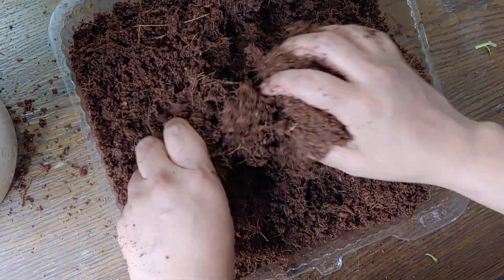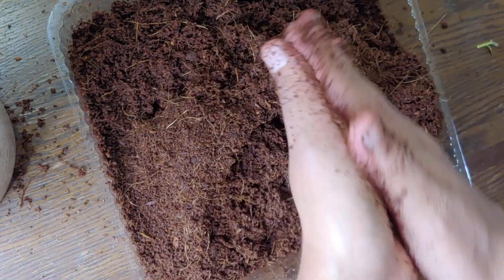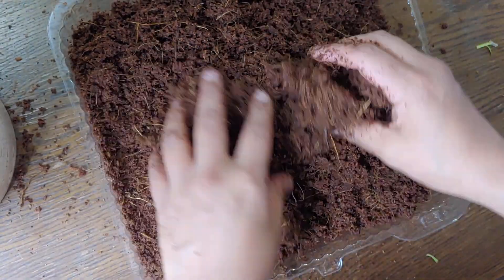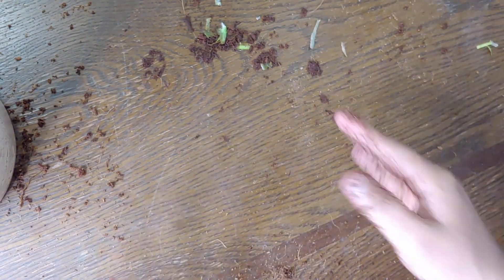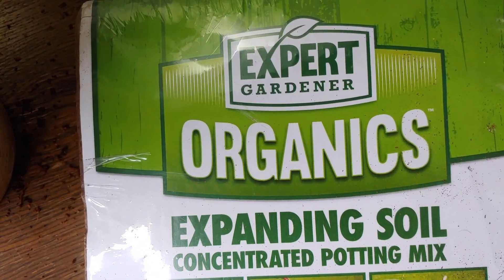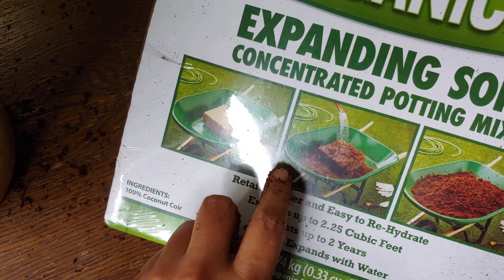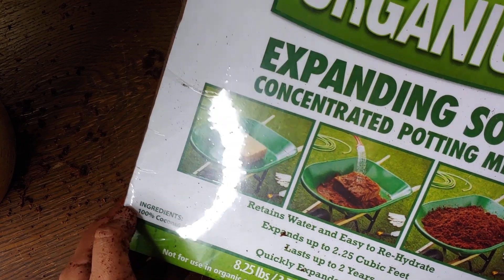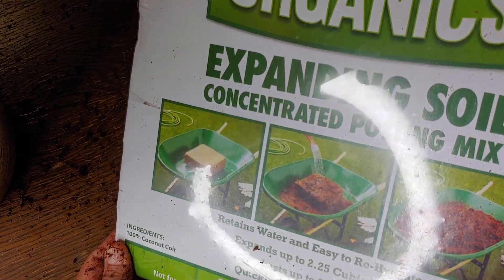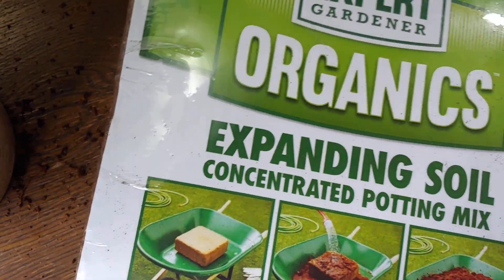I'll make sure to list all the ingredients I'm using in the description — the coco coir, the baggies, etc. About the coco coir — I usually buy it on Walmart's website. It sells anywhere from $7.99 up to $21 or $22. I only buy it if it's under ten dollars — usually it's around nine dollars, but I've seen it for as low as seven. It expands to a whole bunch. Just so you know, it says 'concentrated potting mix' but it's really not a good potting mix on its own — it doesn't have any nutrients whatsoever.